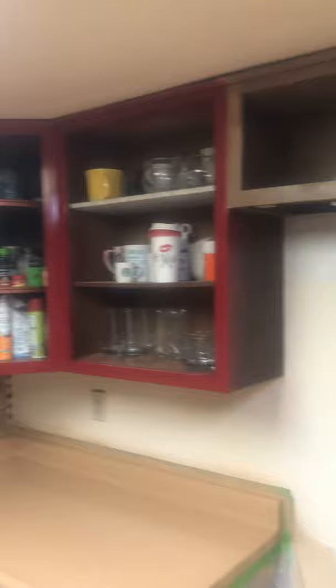Alright everybody, check this out. Earlier I told y'all I was working on my kitchen. Y'all a little artistic with it. I had regular brown, dark old brown cabinets, so I just made it real colorful.